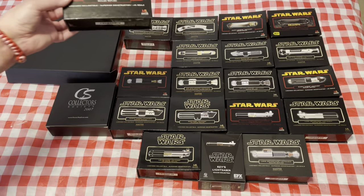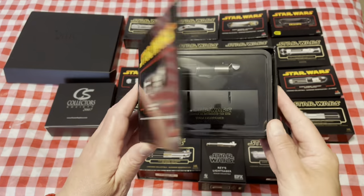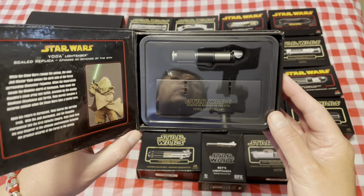Next we have Master Yoda's — a nice, small saber.